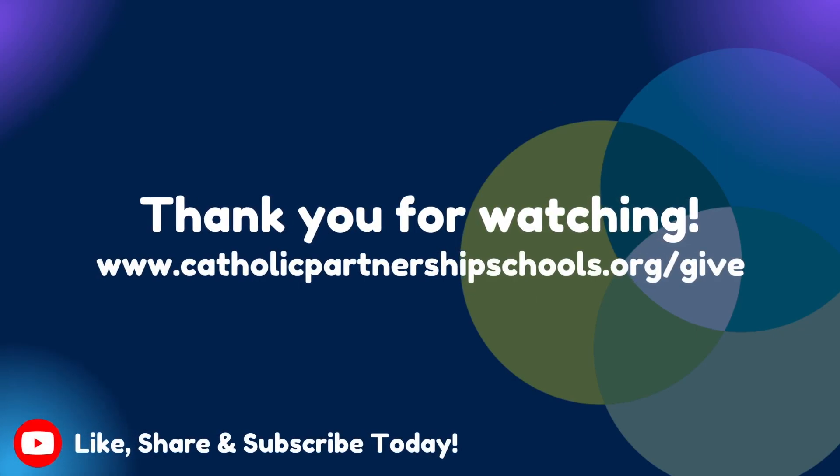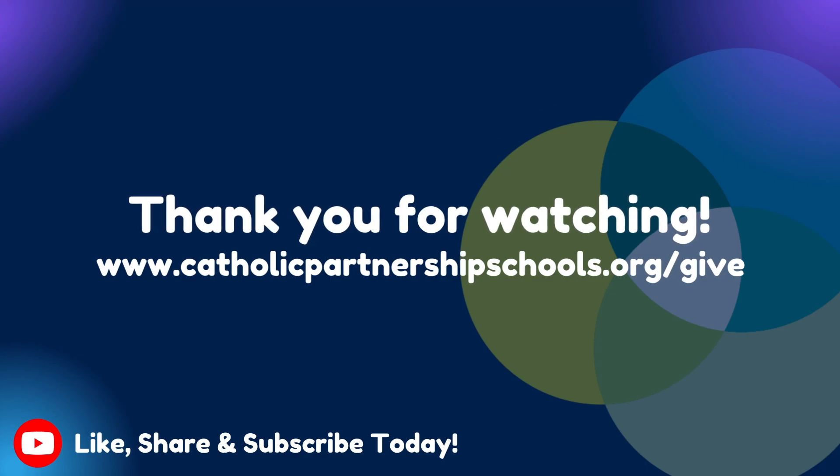Be sure to like, share, and subscribe so more people find out about our channel. Thanks for watching.